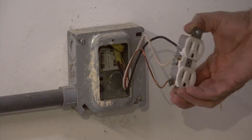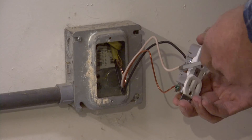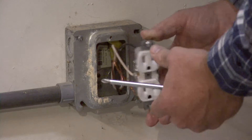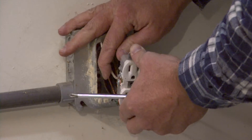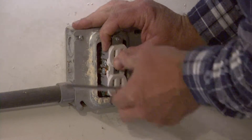You'll want to strip the end of your wires so they're about a half an inch of wire exposed. So you can wrap it around, tighten it up, and do that on both sides. And then once you have that, you take your wires and stick them back in the outlet.